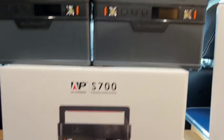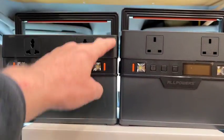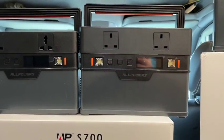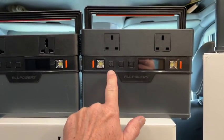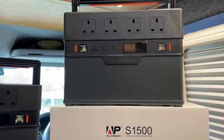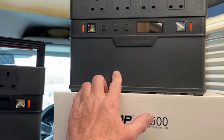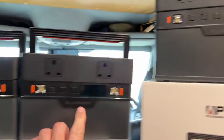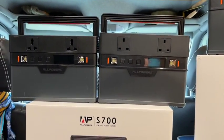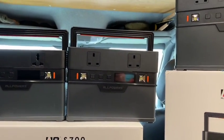This is the S700 — here's the box for it. They're almost the same size; there's just a little bit of height difference. This is the one we're going to give away, thanks to our friends at All Powers. And then this one here is the S1500 — 1,500 watt-hours. The 500, 700, and 1,500 are all the same sort of configuration. I love the size of them — they're so practical, and where they've put the sockets and everything is great.